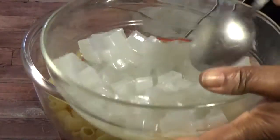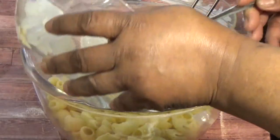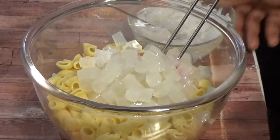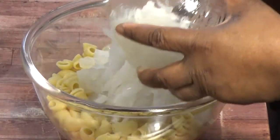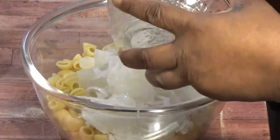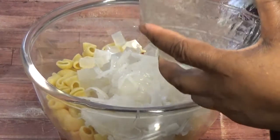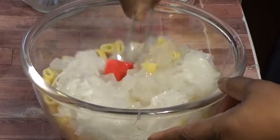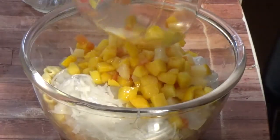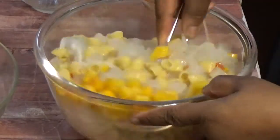Here I'll be adding the coconut gel. Now I'll be adding the fruit as well. We are going to be mixing everything together, just like so.